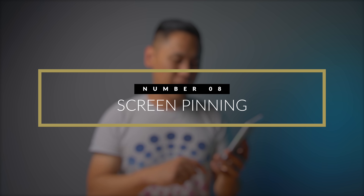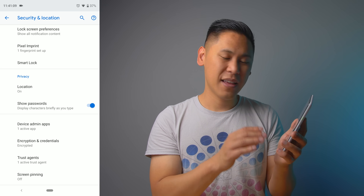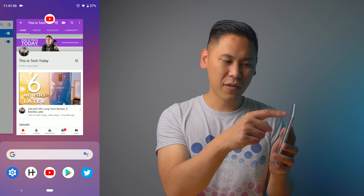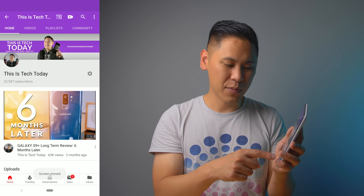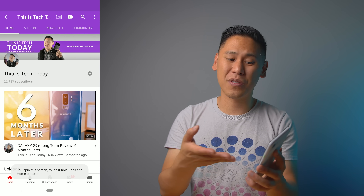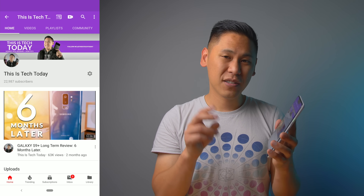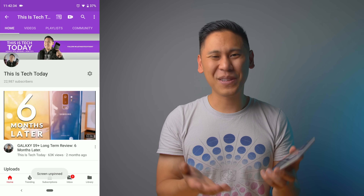Go to Settings, click on Security and Location, scroll to the bottom, click Advanced, and at the very bottom there's Screen Pin — turn it on. Go to the app you want, swipe up, click on that icon, and there's a new Pin option. Now the screen is pinned and you can't get out of it — you're just using that app. This is great if you have kids watching YouTube, or someone borrows your phone and you don't want them snooping. To get out, hit Back and the pill icon, and it asks for your passcode.